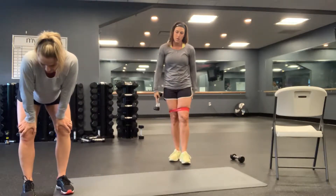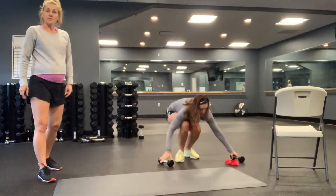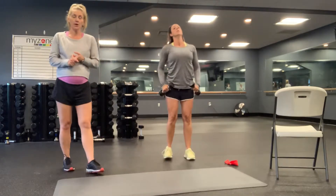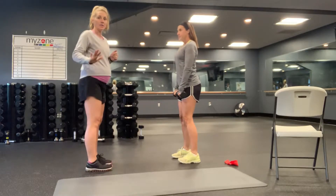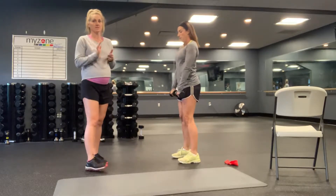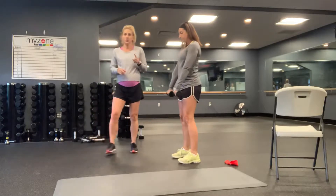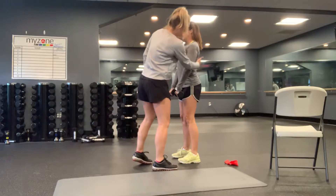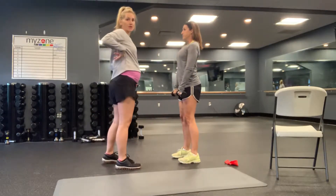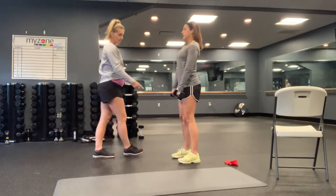Next we have dumbbell deadlifts. Use a mirror, a turned-off TV — use something so you can turn sideways and check your form. This is one of the harder moves to get, and if you're feeling this in your lower back, it means you're doing it incorrectly. Before a deadlift, always roll your shoulders back and down and engage your lat — right where that bra strap hits for females, right at the top of that rib cage for guys. Squeeze it nice and tight and hold that position, weight in your heels.